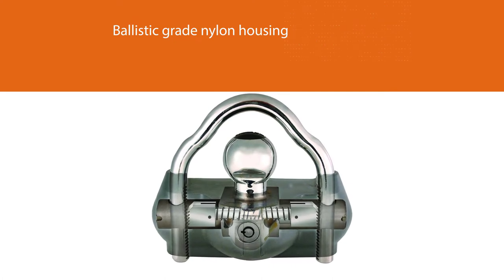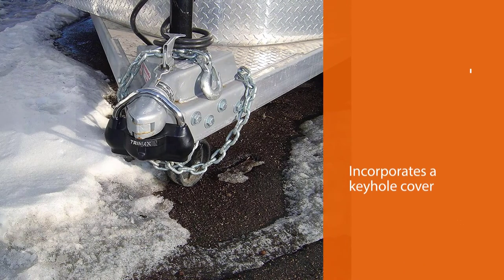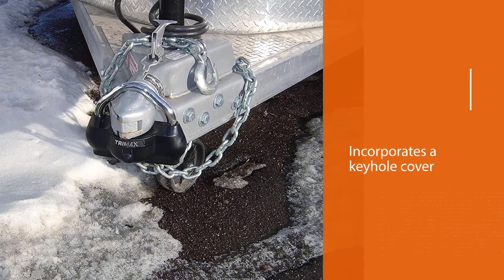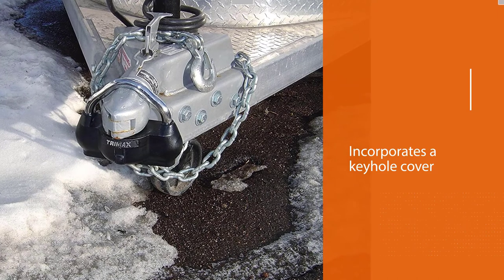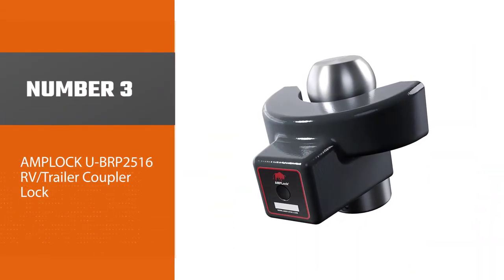It features a ballistic-grade nylon housing that can absorb hammer blows while also providing protection against harsh weather conditions. The nylon housing also incorporates a keyhole cover to keep out dirt and grime. Number three: the Amploc UBRP 25 16 RV trailer coupler lock.